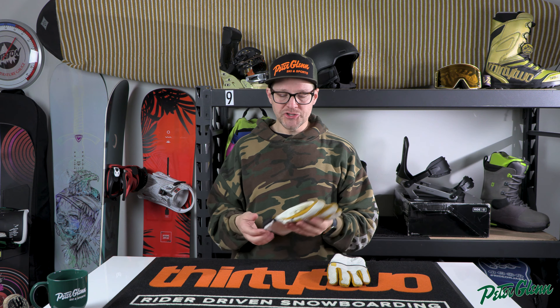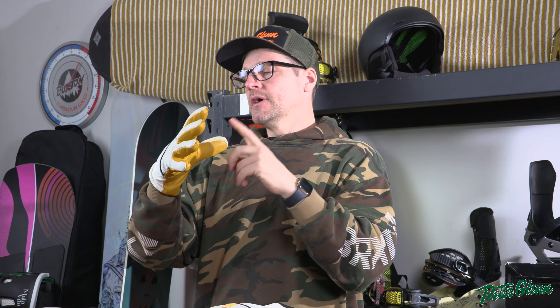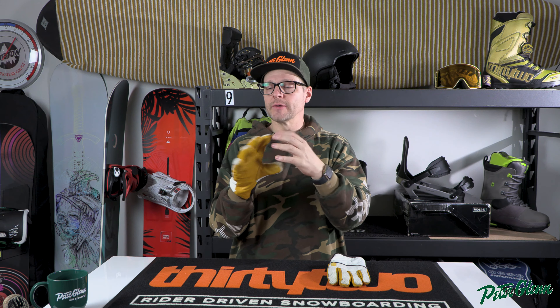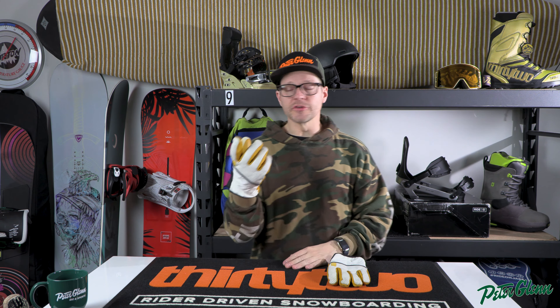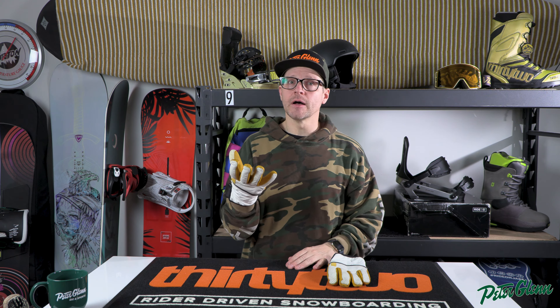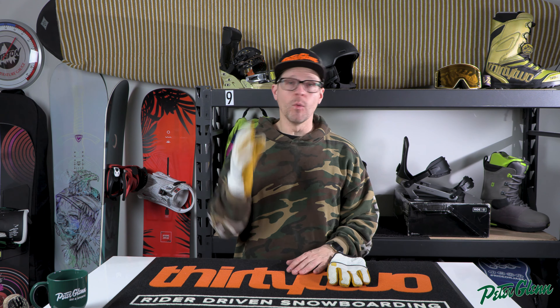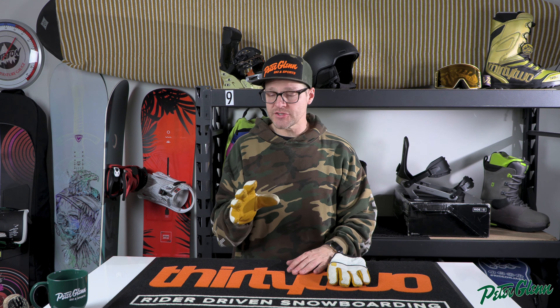Aside from that, when you get your gloves you basically want to try them on and make sure that they fit right in between the fingers and in between the thumb, because some gloves do have longer thumbs, shorter thumbs, longer fingers, shorter fingers. It really depends on the glove and the company — sizing is not standard from one company to the other, so they can have a little bit different fit.